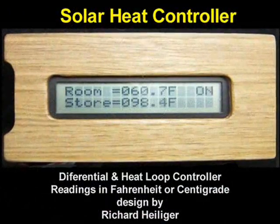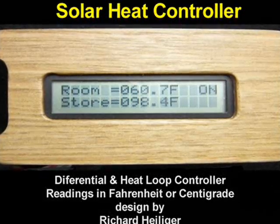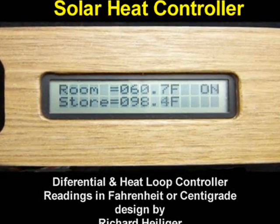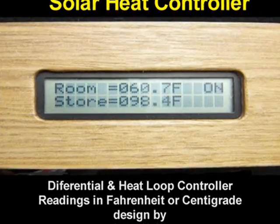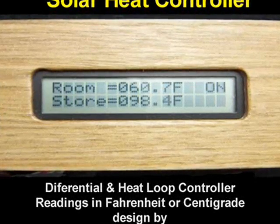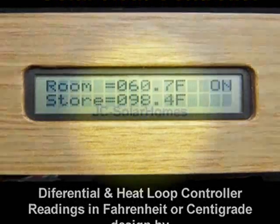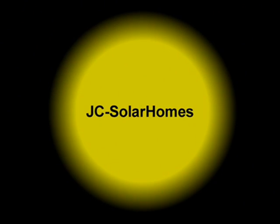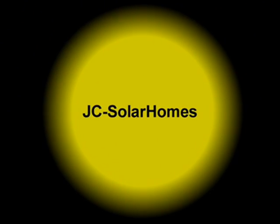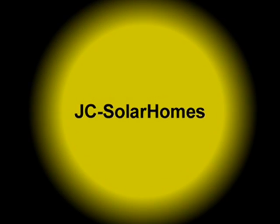This programmable solar heat controller allows the user to moderate comfort levels with energy consumption. When sufficient collectors and sufficient storage are used, a backup heating system may not be necessary, but it will always be an option. For more information about the solar heat controllers and other solar heating applications, log on to JC Solar Homes.